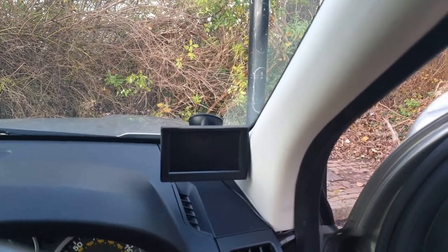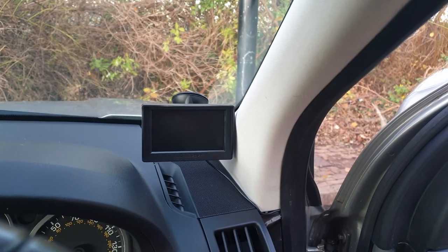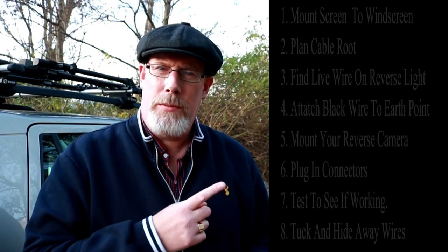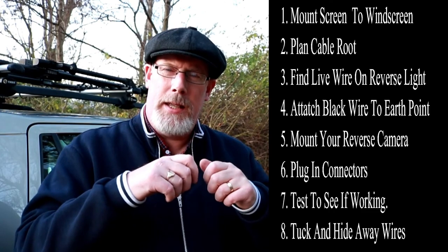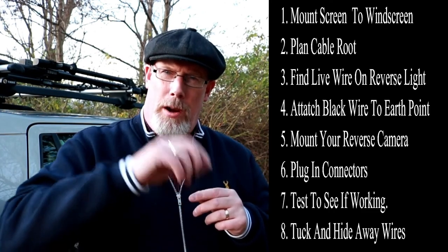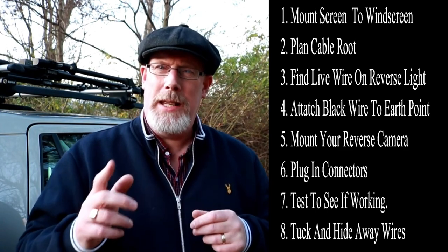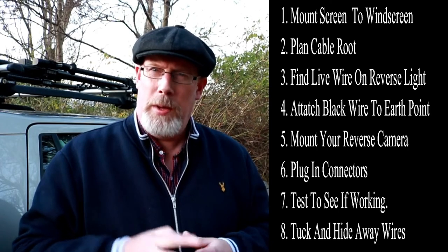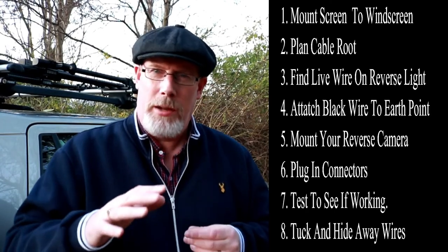It was easy to fit at the end of the day — with the help of the Caravan Nut's video it wasn't as difficult as I first feared. To recap: mount the screen to your windscreen using the mount; plan a route for your cables along the full length of your car; plug your connectors in. The two wires that come off the main wire — one is connected to your reverse light, which you may need help with, just like I did. I got help from my stepdad because Jaguar Land Rover's wiring on the back of the car and in the light cluster was totally different to what's normal.